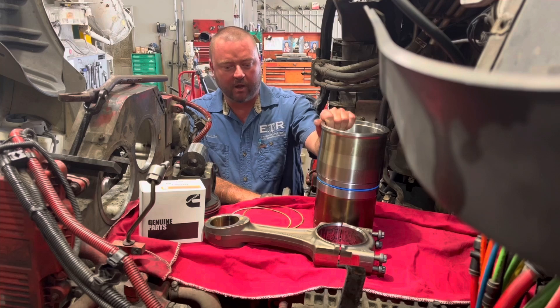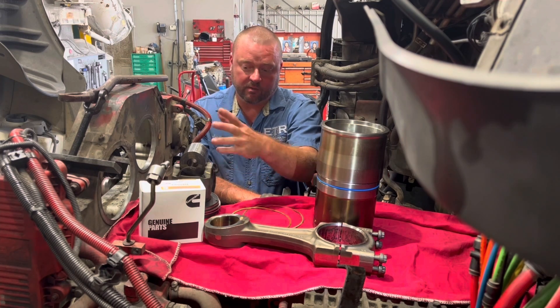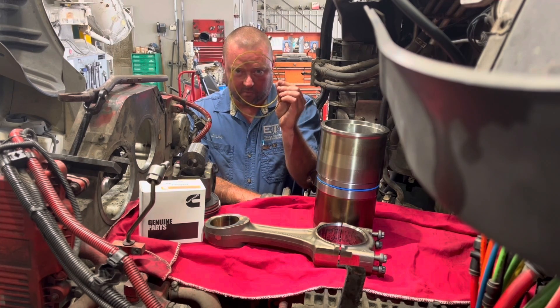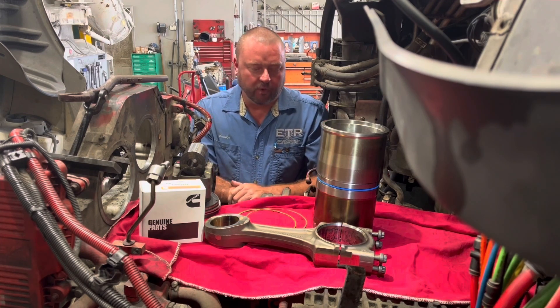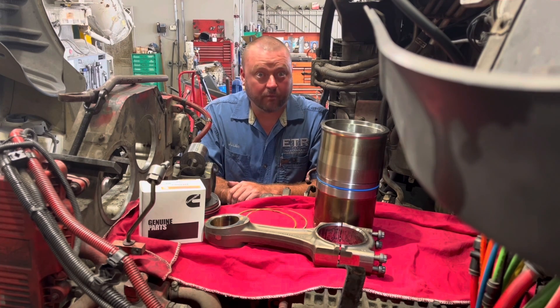We've got our cylinder liner here, connecting rod clean and inspected, our rod bearing, genuine piston kit, and our two shims. We're going to talk about these here in a minute. Before we get started, I do want to have a little shop talk about our seal components.